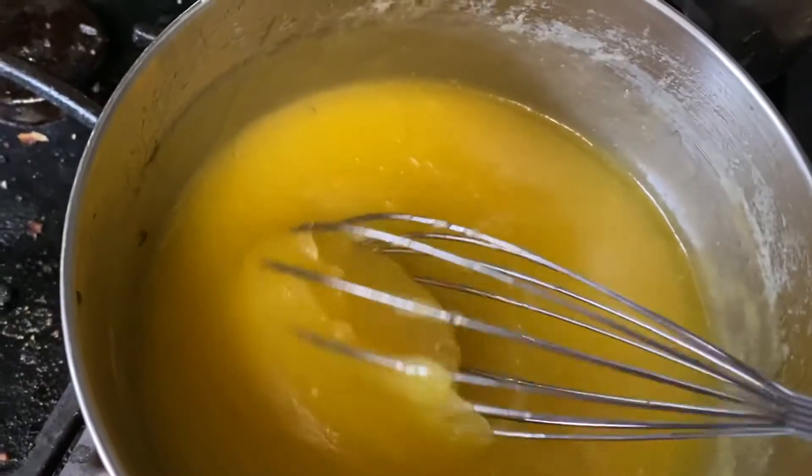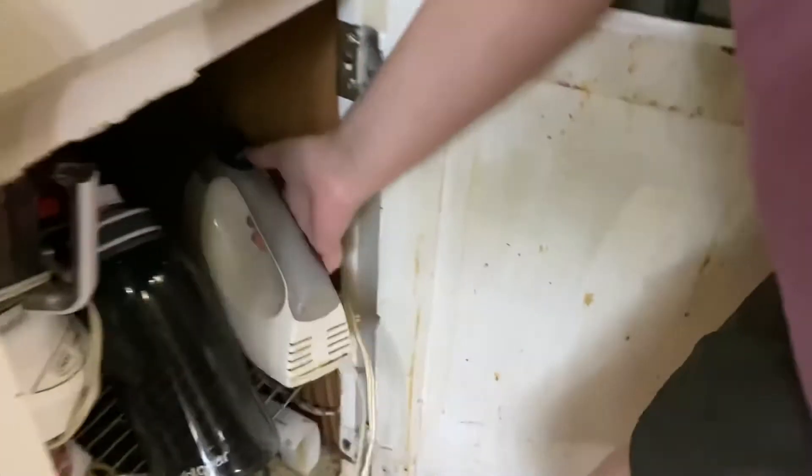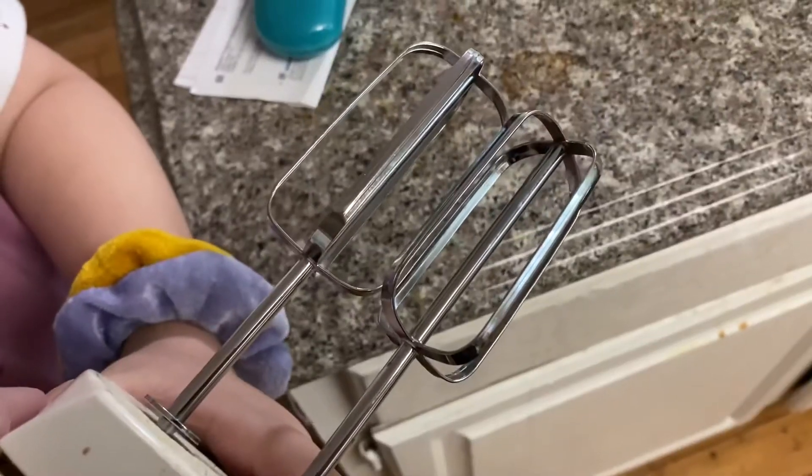Step forty-three: check the consistency of the icing. Step forty-four: open up the vanilla. Step forty-five: one teaspoon of vanilla. Step forty-six: hand mixer. Step forty-seven: blade.